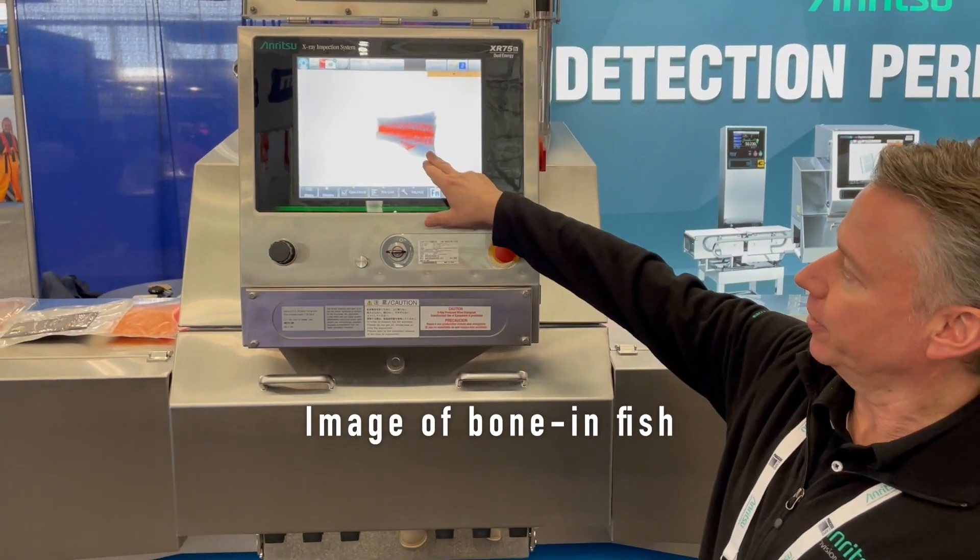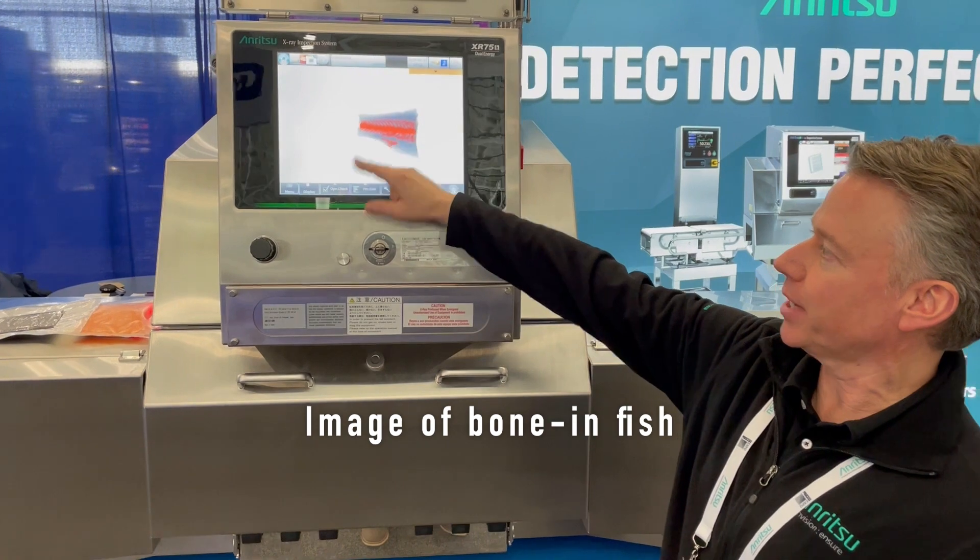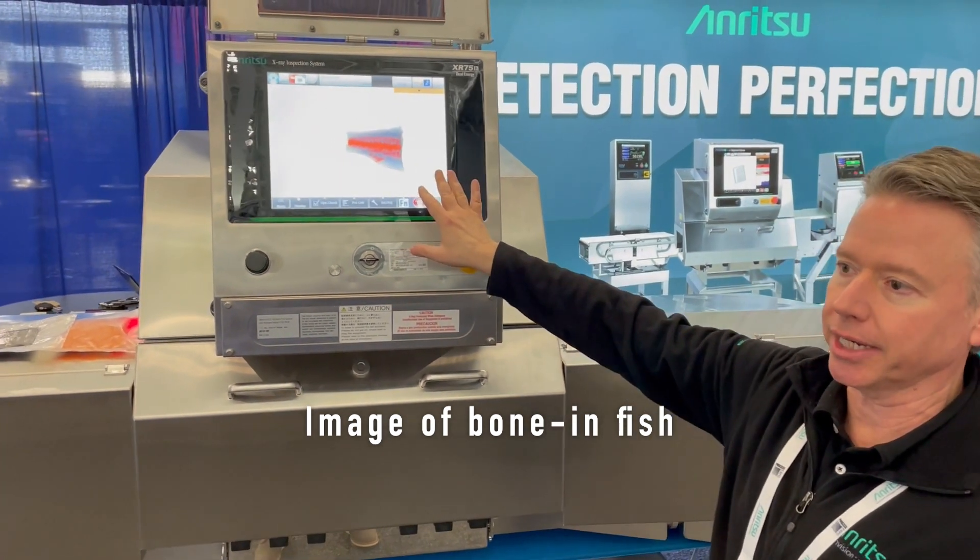On the screen we've already run a fish with all of the primary bones — it has the spine, all the pin bones — and it's showing really good detection.